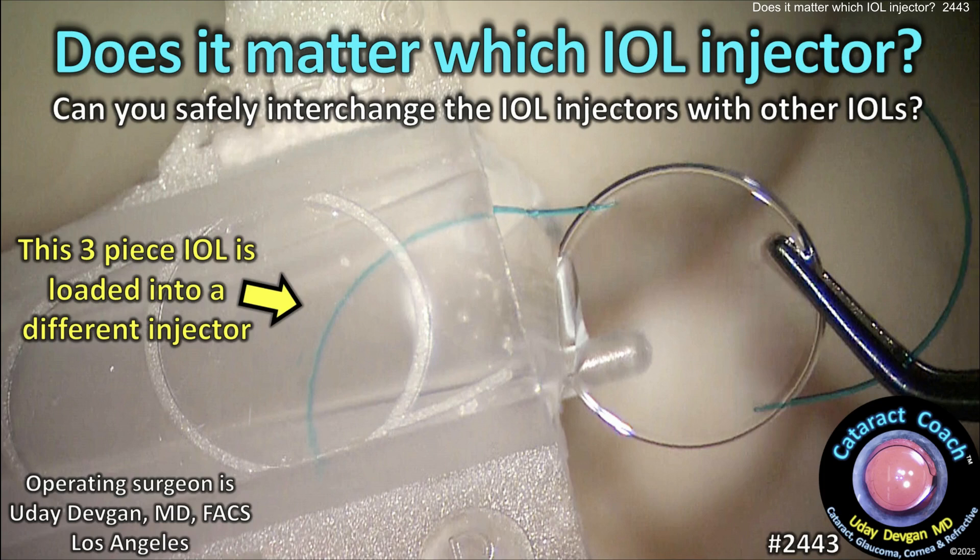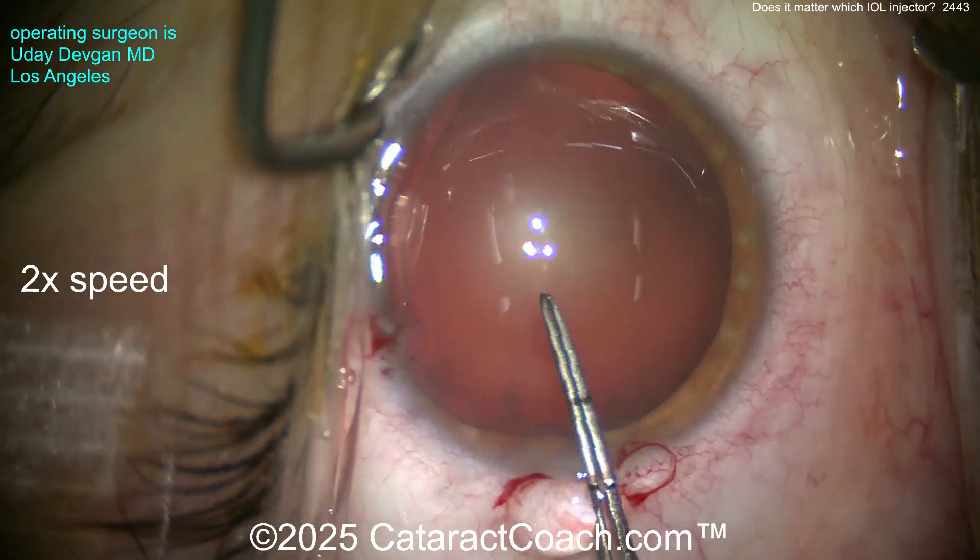From cataractcoach.com: does it matter which IOL injector you use? Can you safely interchange injectors with other IOLs? Let's watch this case.